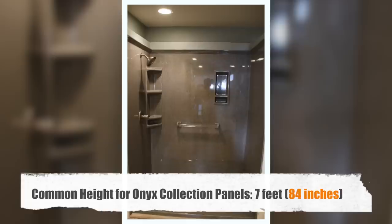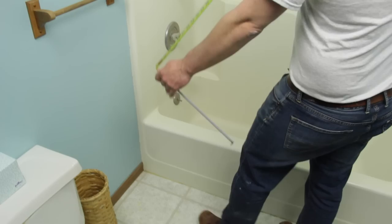Next we'll measure the height of our shower. The majority of Onyx Collection showers are roughly 7 feet, or 84 inches, off of the floor. There's no limit on how tall your shower panels can be, so feel free to go all the way up to the ceiling. In this example, we are measuring at 84 inches, which is above our heads and plenty of clearance to keep water from touching the sheetrock around the shower.